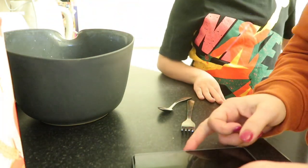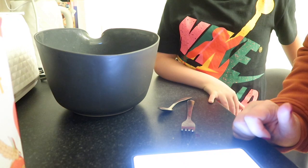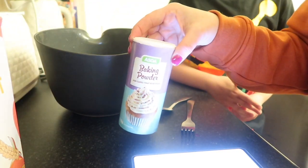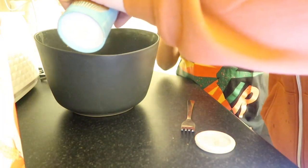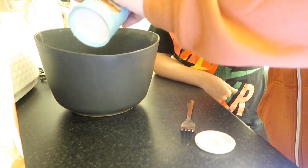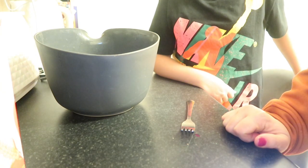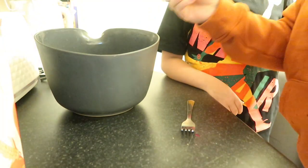We've done the flour, it's in the bowl. We need two heaped teaspoons of baking powder — there's our baking powder. Baking powder helps it rise, as well as the chickpea water. And we need some salt — three quarters of a teaspoon of salt.